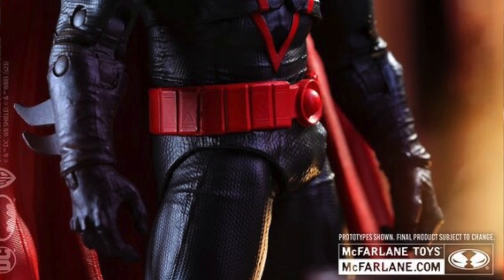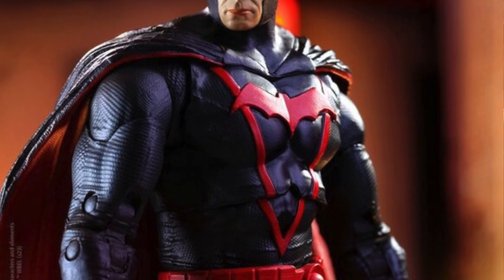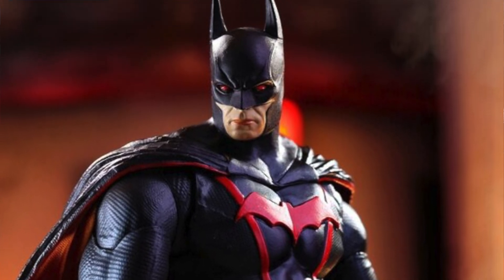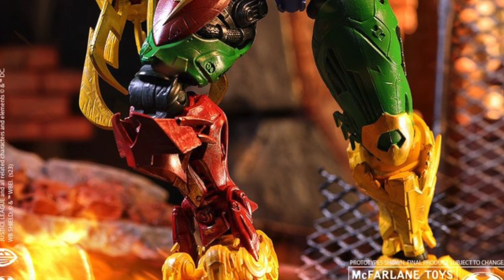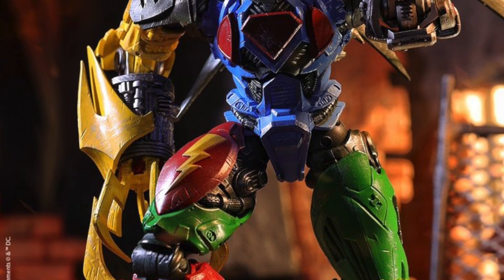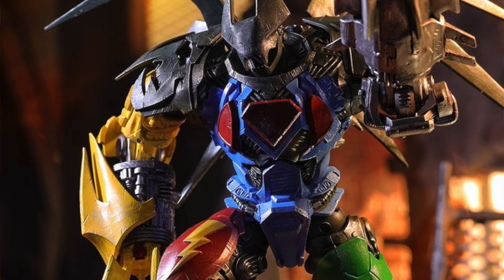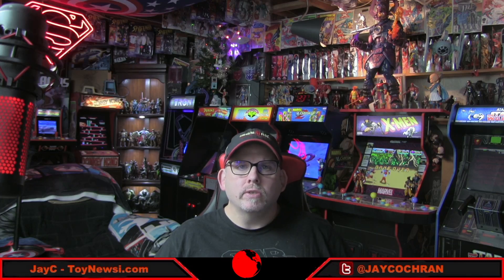This weekend we got a new preview image for the upcoming DC Multiverse Arkham Knight Batman with the Earth 2 skin — one of the figures we had seen overseas listings for. The second figure revealed today is a new Megafig from the Dark Knight's Metal storyline: Fulcom Abominus. He definitely looks pretty cool. This is another figure we had seen overseas listings for previously. No word yet on exactly when these figures will go up for pre-order, but my guess is most of these recent DC Multiverse figures will go up for pre-order sometime in January.